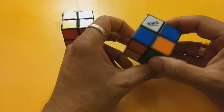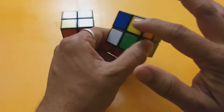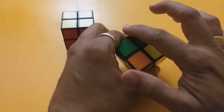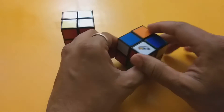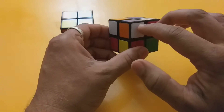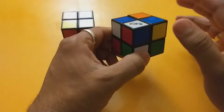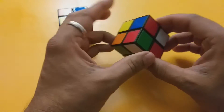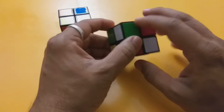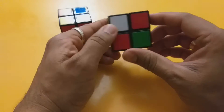The basic steps involved are: getting the white side, then the sides, then the yellow, and then those side faces. When we get the white side, we need to make sure we have matching sides so that these two get solved first. Then we flip it over and finish the yellow side, and then we do the remaining sides.